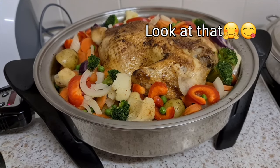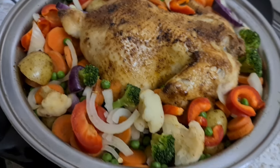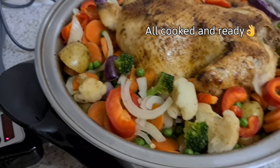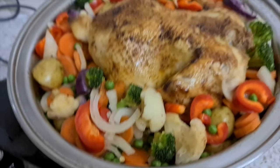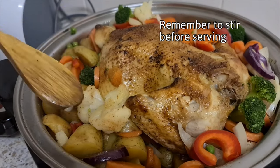This is all prepared — a whole chicken roasted in the bad boy, with some vegetables and some potatoes. Lunch is ready!